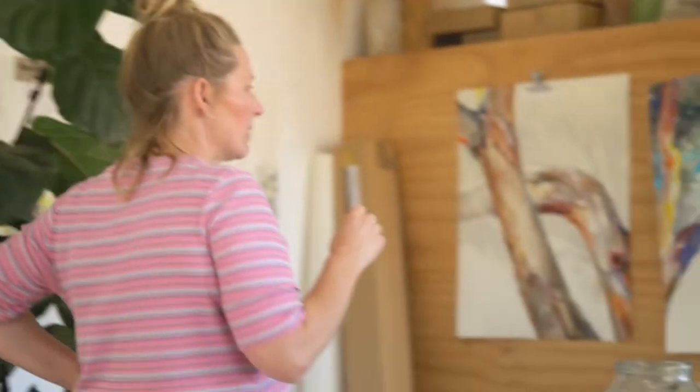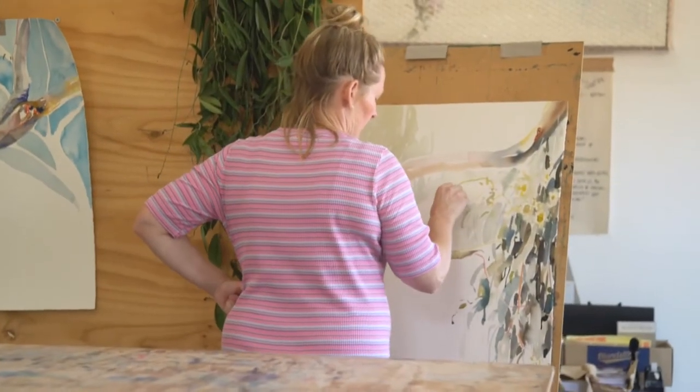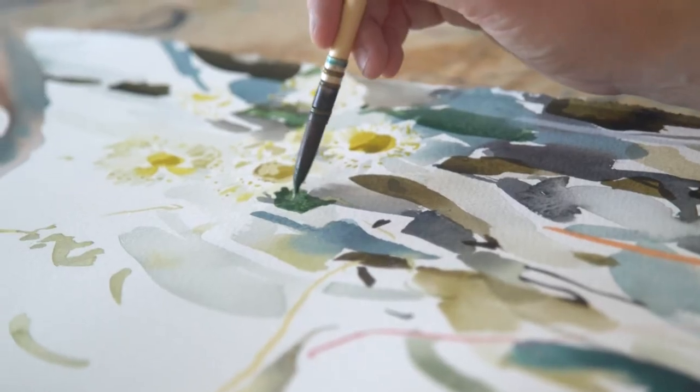Once it started to build out as a series, I really wanted to challenge myself to paint the trees through all different shades of light and day and weather.